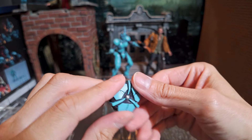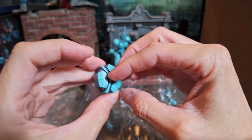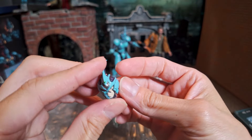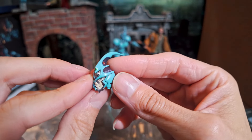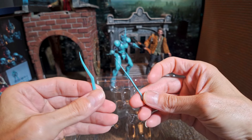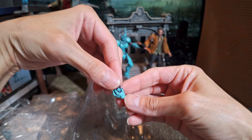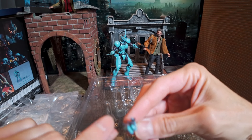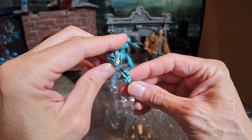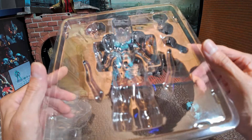So here's the Guyver unit — if you haven't seen the anime, this is what attaches to the character and wraps them up; it's essentially the suit. Here is the extra head. Here are the extra extensions for his elbow — the elbow weapon spikes that he has. And this is cool — this piece is recreating a part of the anime where he is ripping off the mask. That's it — those are all the accessories.